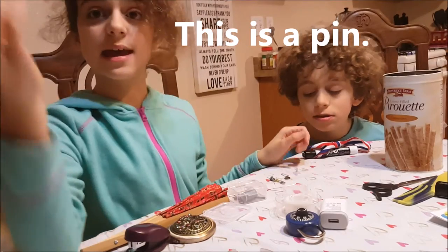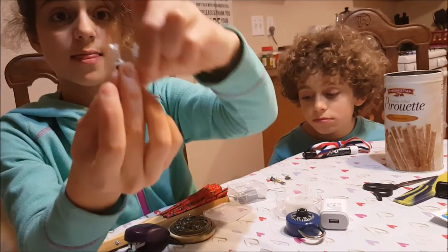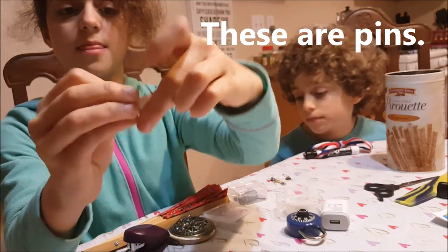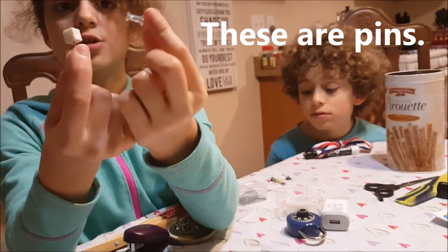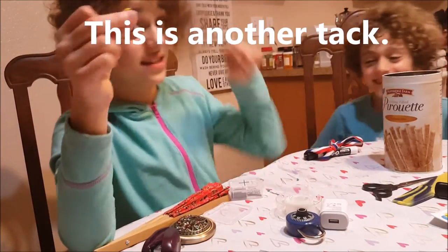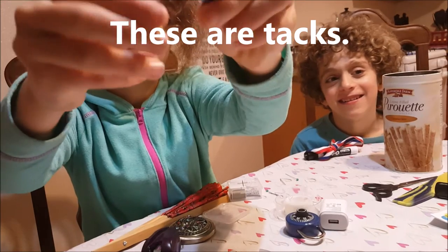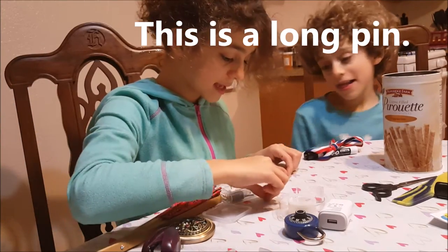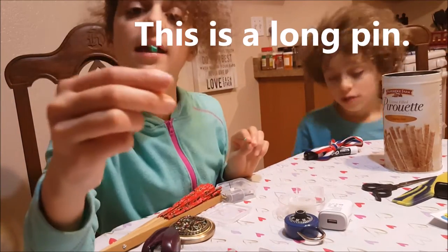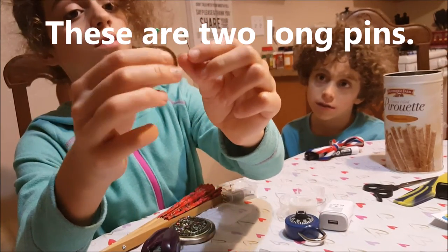This is a pin. This is another pin. These are pins. This is a tack. This is another tack. These are tacks. This is a long pin. This is another pin. These are two long pins.